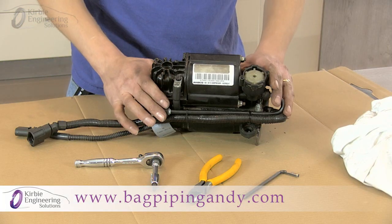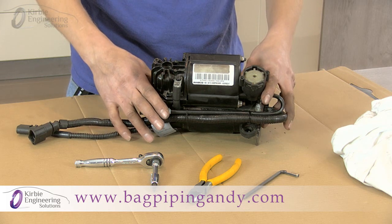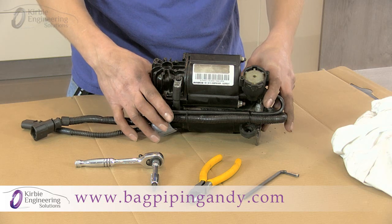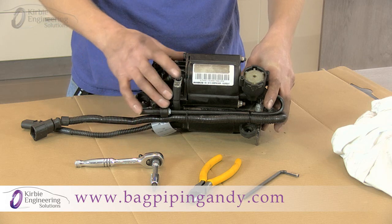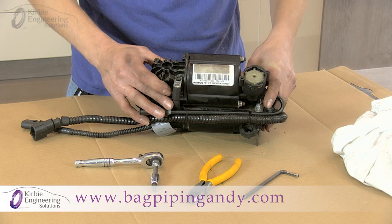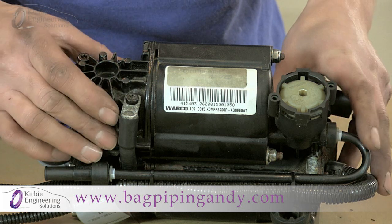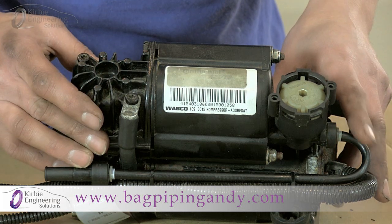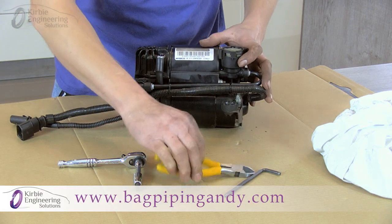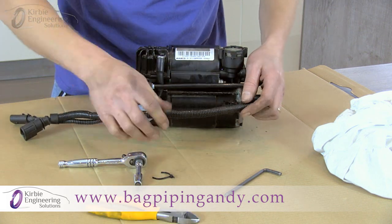The compressor has been removed from the car. On the Allroad you can actually fit the new piston ring with the compressor left on the car, but it's definitely easier with it removed completely so you can work on it at the bench. Clean any loose dirt — if you have an airline, give it a blow down to prevent any dirt getting into the unit while working on it. The aim is to remove the two Torx bolts and lift the cylinder and dryer unit off the motor assembly to fit the new piston ring. Cut any cable ties off to give access.